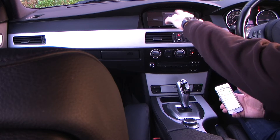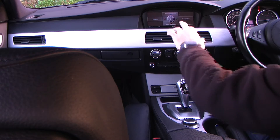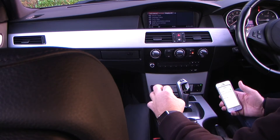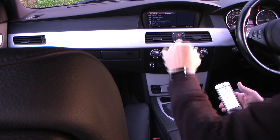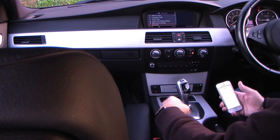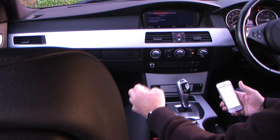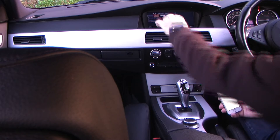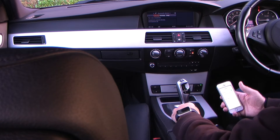You've got climate, communication, entertainment and navigation with the information symbol in the middle. You just click the iDrive straight down and it comes onto this screen — info sources. Navigate down and it goes straight onto Bluetooth. Click Bluetooth, pull down, and the second choice is 'pair new telephone'.